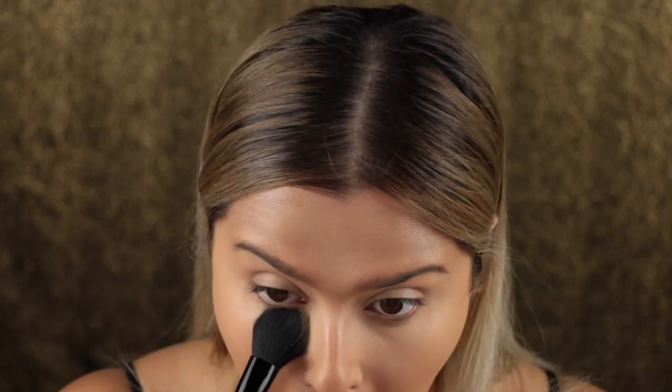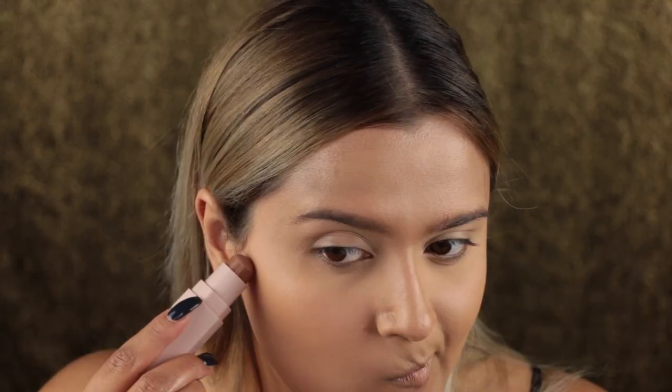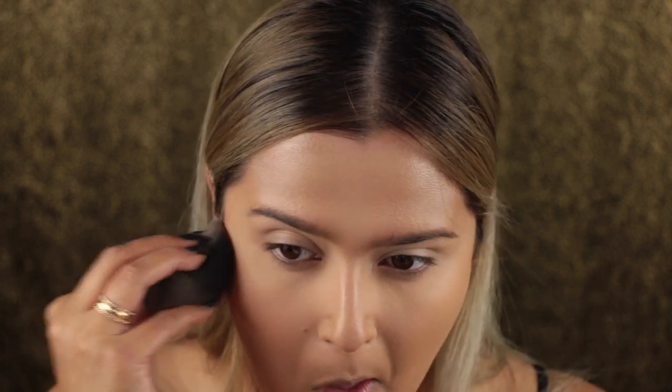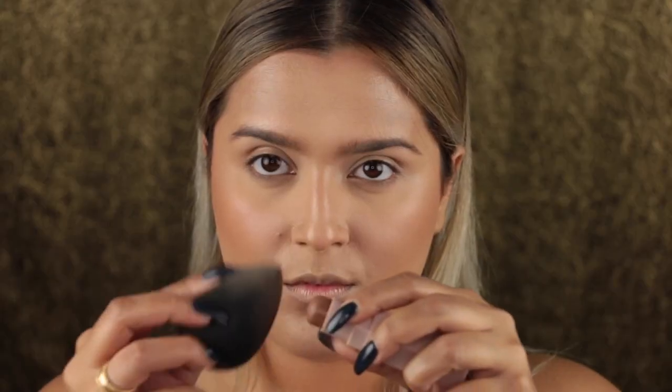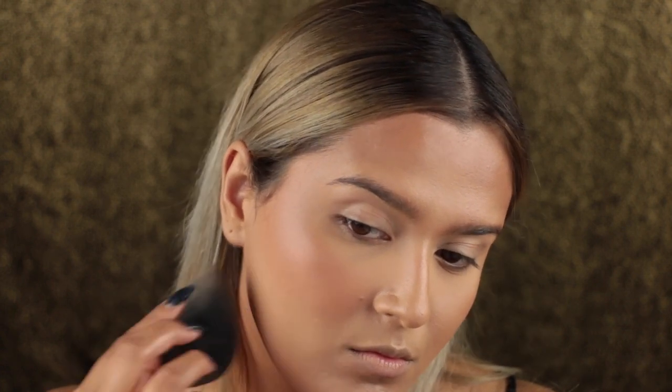Taking my Charlotte Tilbury finishing powder, I popped that underneath my eyes to set my concealer. Then I used the Fenty Beauty Matchstick in shade Mocha to create a cream contour — striping my face with it and using my Beauty Blender to blend it out. For this look I wanted a little bit more intense contour for a more striking, angular look. I also tried rubbing the product onto the Beauty Blender first because it gave me more control. And don't forget that jawline — the double chin is always lurking.